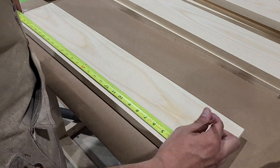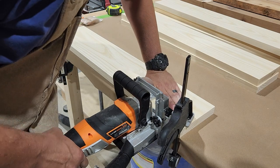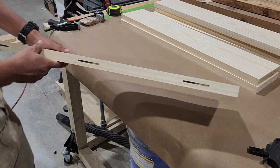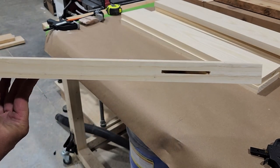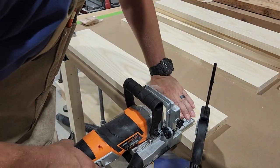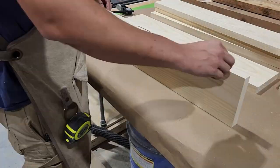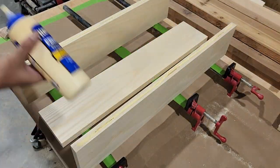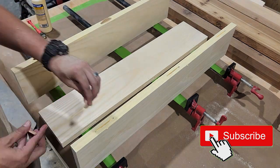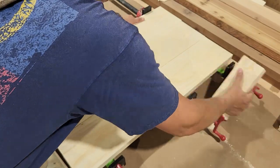To assemble our top, we're going to be gluing each of these pieces together. And to get that alignment just right, I'm going to be using my Wynn biscuit joiner. It's going to cut these small slits into the edge of our boards, and that's going to accept our biscuits, which will help us align all of these perfectly. We'll apply a little wood glue to the edges, insert our biscuits, and then fit all these boards together before finally clamping them with pipe clamps.